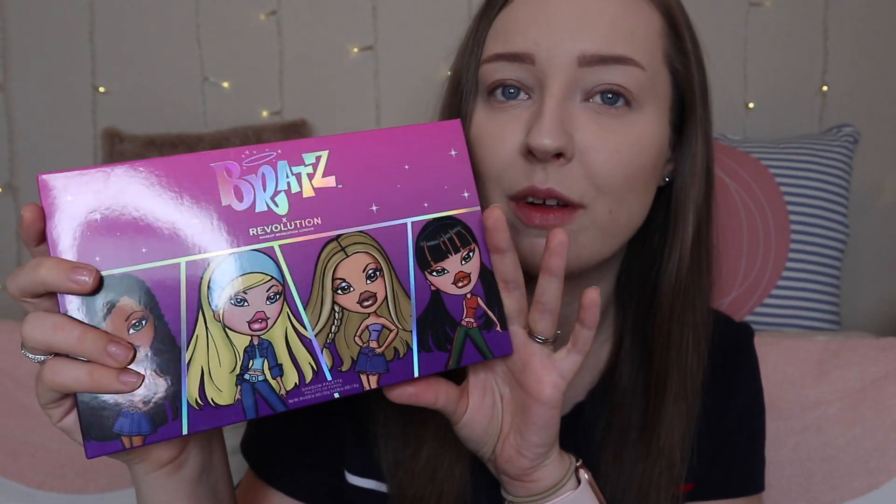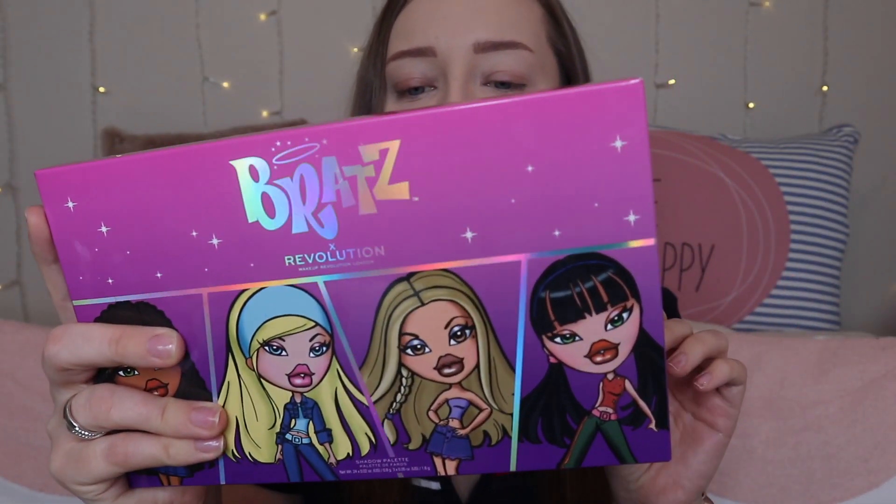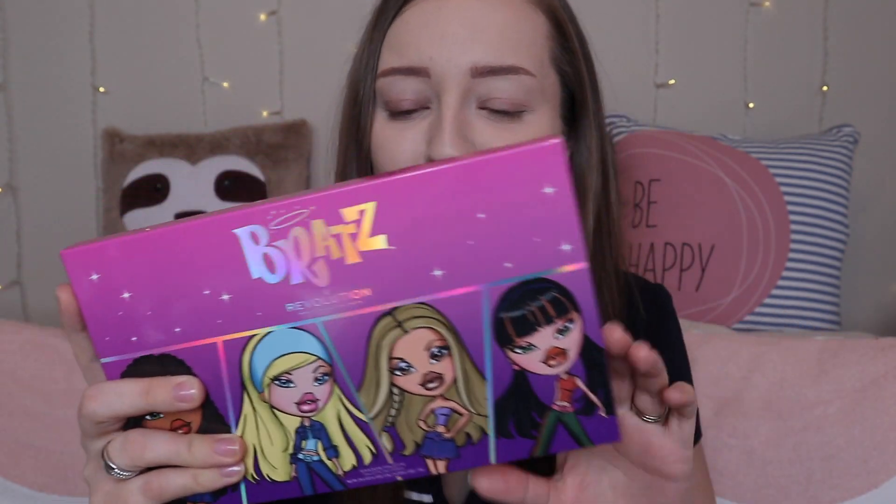Let's get straight into it. This is the actual outer packaging for the Bratz Makeup Revolution collab, and it says on the back 'the girls with a passion for fashion,' which was the little tagline if you remember Bratz back in the day. So let's get the palette out.